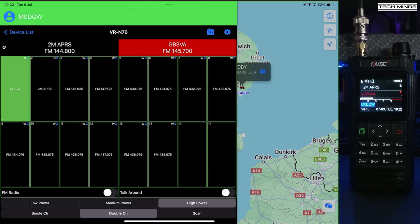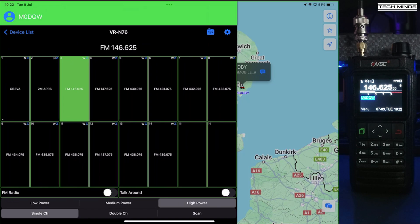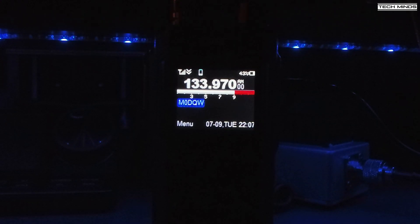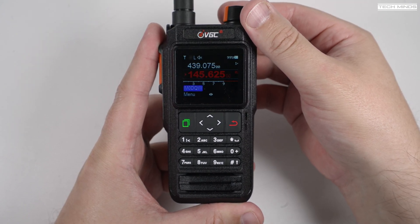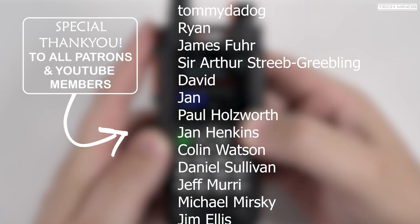The N76 supports dual channel, meaning you can have two VFOs active at the same time — for example, the 2 meter APRS frequency on top and a local 2 meter repeater on the bottom. As well as 2m and 70cm support, this radio can also receive on the FM broadcast band and the air band. Let me know in the comments what you think about the quality of the AM reception — in the past some radios are diabolical for receiving AM. Anyway guys, thanks for watching and I'll see you in the next video.